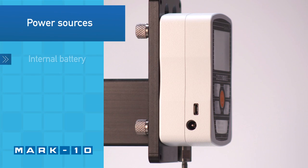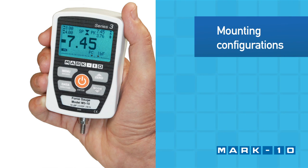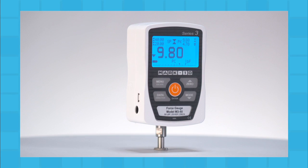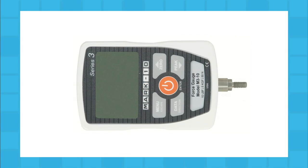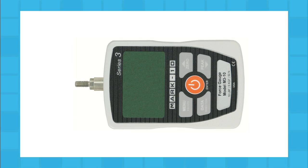The Force Gauge may be powered by an internal rechargeable battery or AC adapter. Use the Force Gauge handheld or mount it to a test stand for more controlled testing. To accommodate handheld or test stand mounting, the orientation of the load cell shaft may be flipped while the keypad and display remain upright. To reverse the orientation, separate the two halves of the housing, reverse, and reassemble.